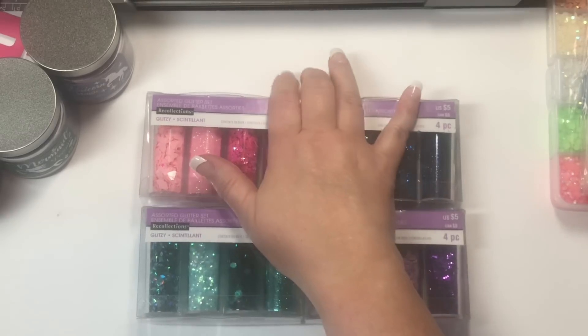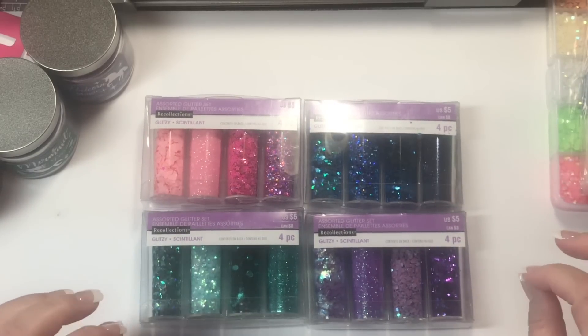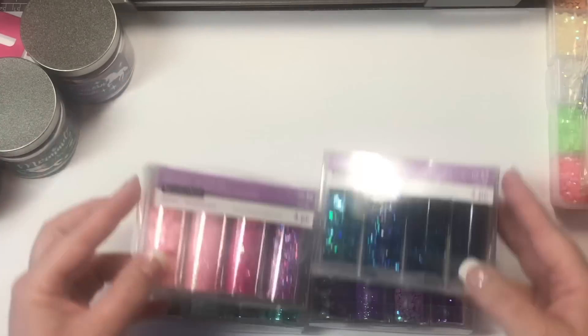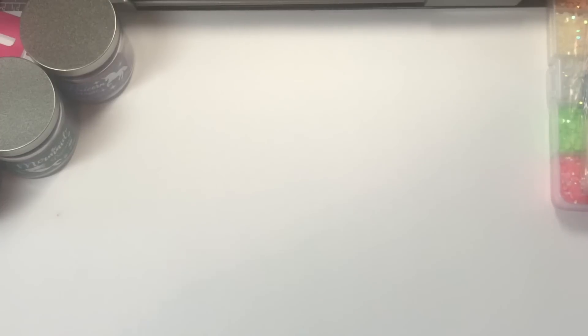These are the four I wanted of the four-packs. These are all $5, but use your coupon. Get somebody to go with you to pay for the other one so you can use a bigger coupon. Then use your 20% off, or $15, or $25, whatever you have, and that will help you get those at a reasonable price. I'm sure eventually they're going to go on sale, but they haven't as of yet.